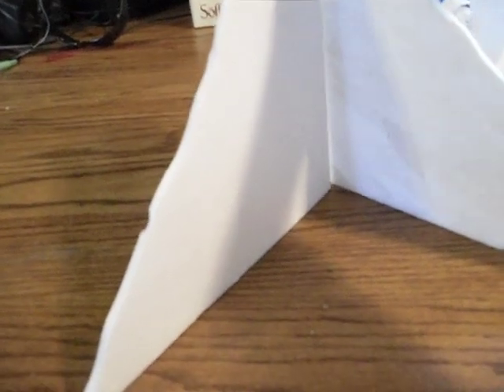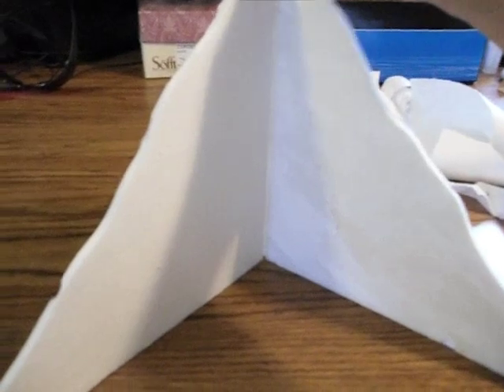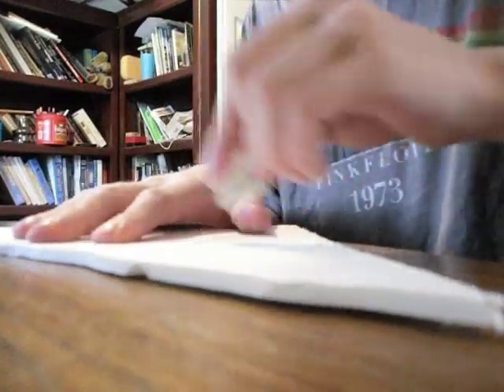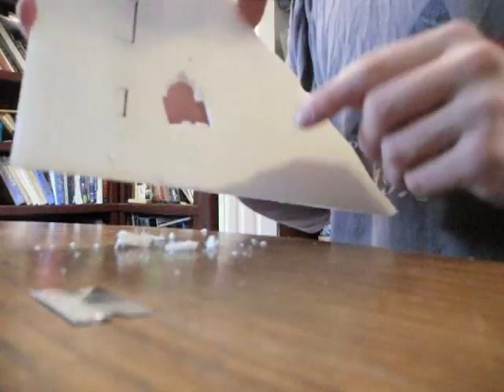I've already done a building with windows, so I'm going to make more of a warehouse with solid walls. There's going to be massive holes in it like it took a lot of damage. What I'm doing is just cutting with a razor blade in a square pattern, going on the back side and doing the same thing. Punch a hole — that gives you the start of a random hole.